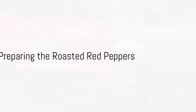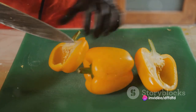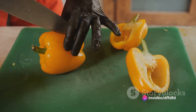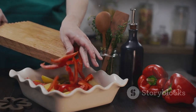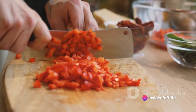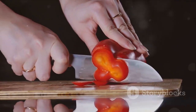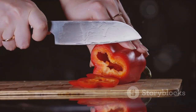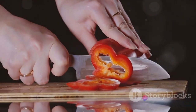Start by preheating the oven to 400 degrees Fahrenheit. While the oven warms, take two red bell peppers and roast them over an open flame until the skin blisters and blackens. Once charred, place them in a bowl and cover with cling film for about 10 minutes. This allows the peppers to steam and makes peeling off the skin much easier. Next, peel off the charred skin, remove the seeds and stem, and chop the peppers into small pieces. Reserve these for later.